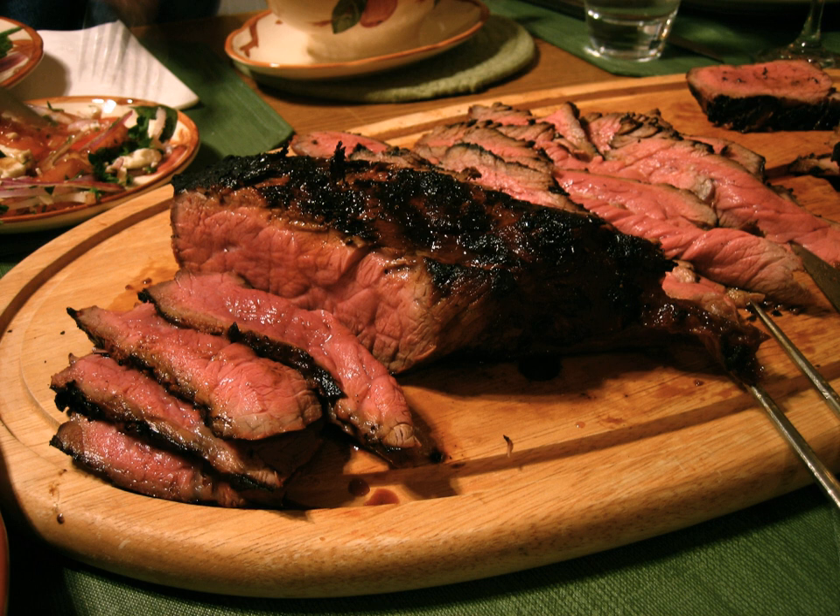Although butchers may label top round steak or roast as London broil, the term does not refer to a specific cut of meat but to a method of preparation and cookery.